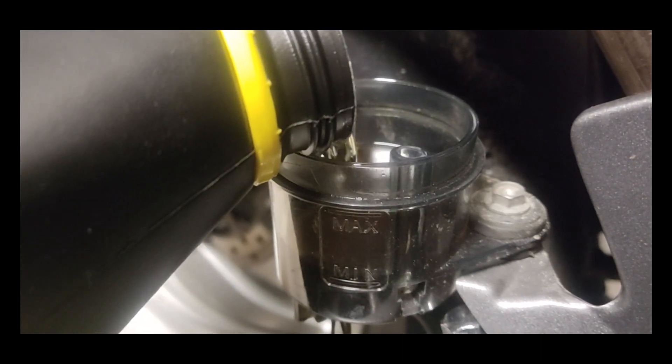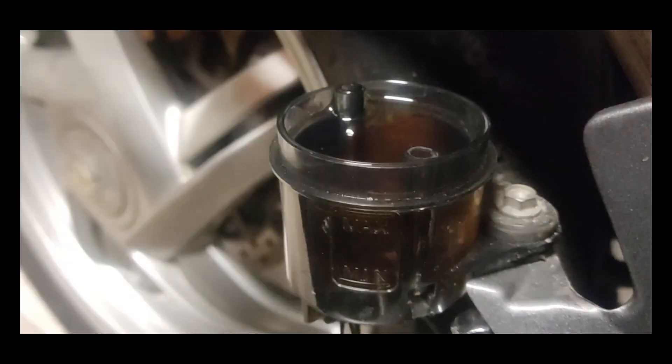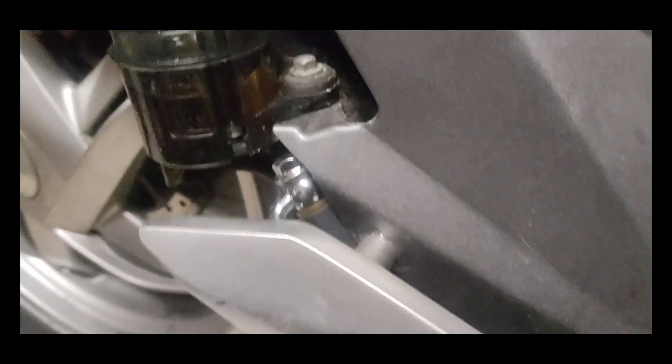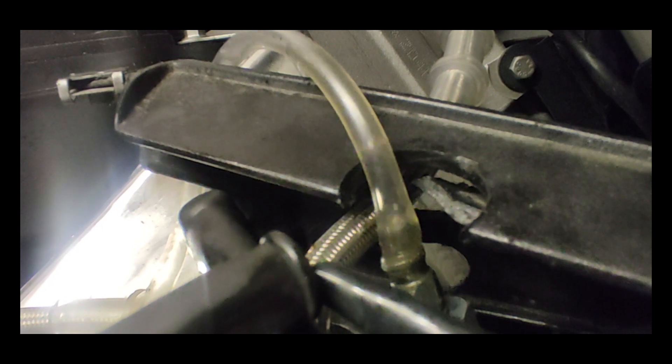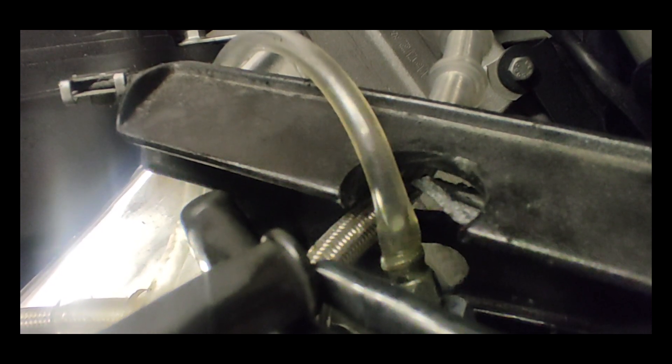Then I tried to bleed the rear brake — dear lord. Pumping, pumping, pumping. I tried many different tricks, nothing worked, nothing, literally nothing. So I gave up, at least for now.